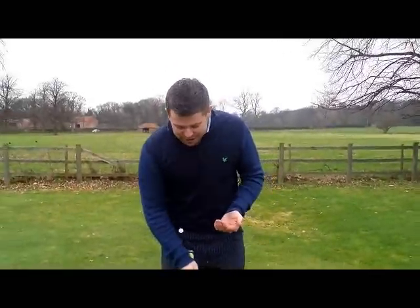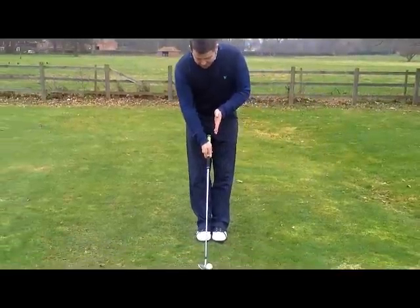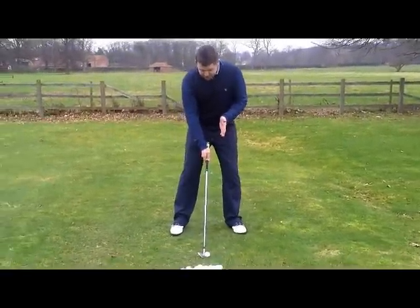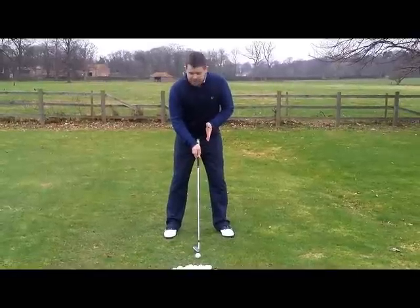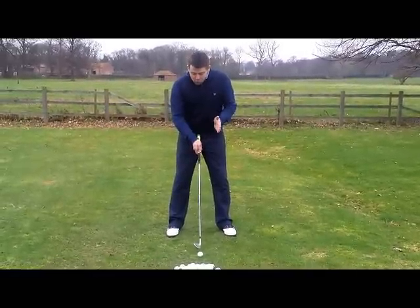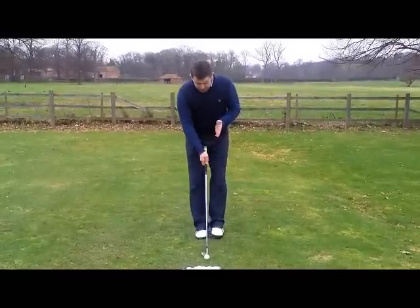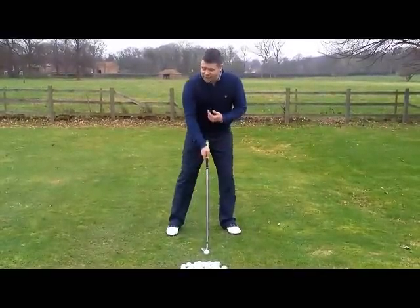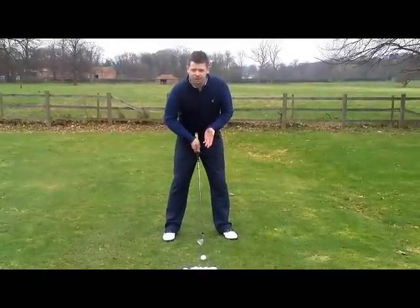Starting with the stance — what you want to try and do is get your feet together. We're looking at a stance width for a 7 iron being shoulder width apart. We're looking to create a ball position for an iron shot where the ball is just forward of centre, at a ratio of about 4 inches to the left and 6 inches to the right. That should put the ball nicely in the centre.